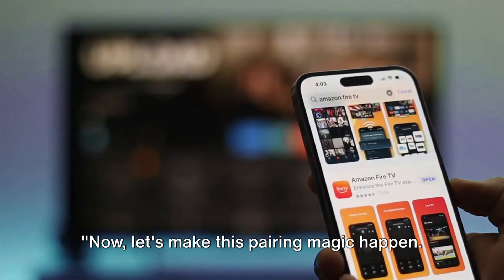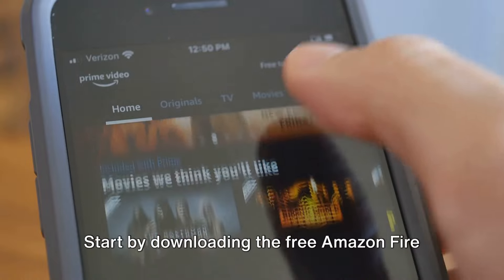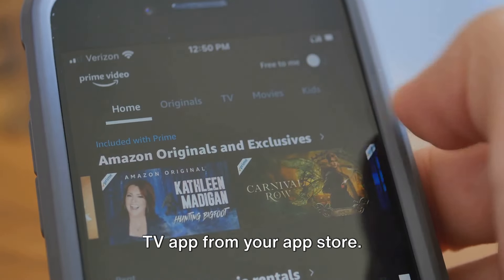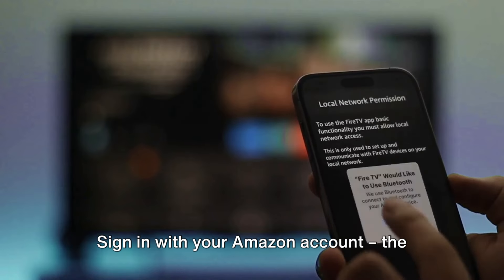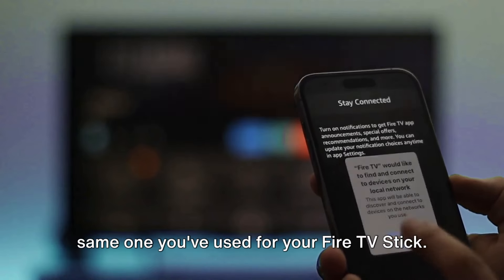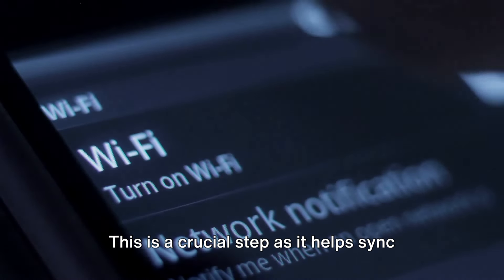Now let's make this pairing magic happen. Grab your Android or iOS device and follow along. Start by downloading the free Amazon Fire TV app from your App Store. Once downloaded, launch the app on your device. Sign in with your Amazon account — the same one you've used for your Fire TV Stick. This is a crucial step as it helps sync your devices.